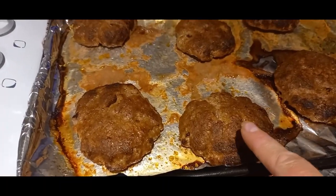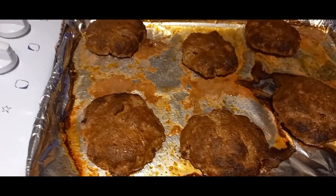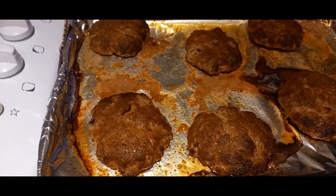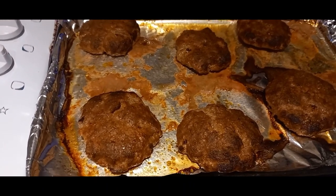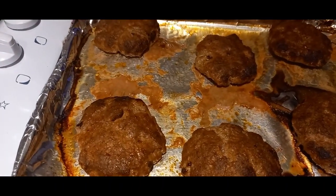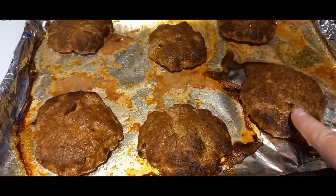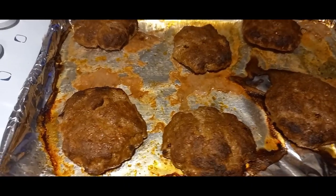I took a package of mince and combined it with some chipotle paste, which you can find in the Mexican food section at most larger supermarkets. I put a couple of tablespoons in because I had a 750 gram pack of mince — if you're using 500 gram you could draw that back a bit, or if you don't like things too spicy. Just combine that with a little bit of salt and pepper. I split it into six burgers, shaped them, popped them on a baking tray in a 200 degree oven for about 20 minutes, just until the burgers are cooked through.